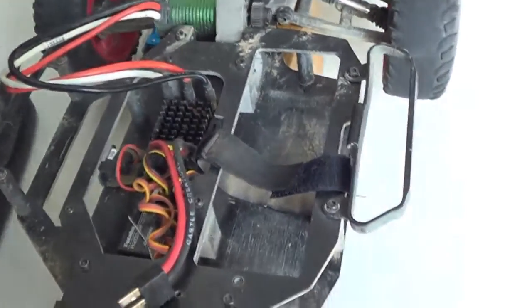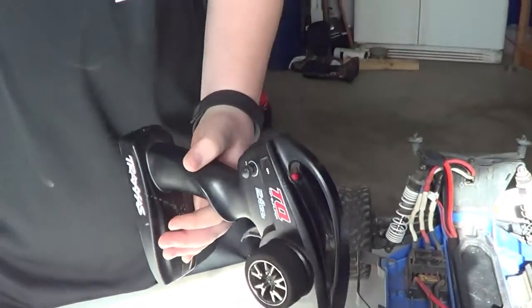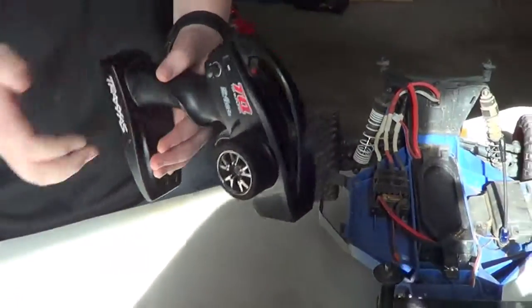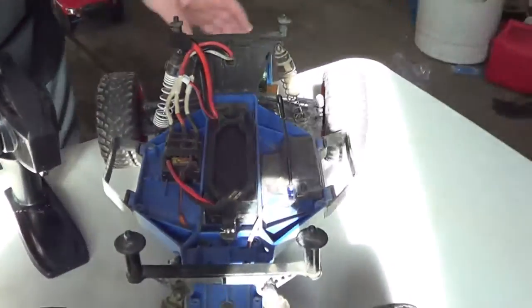So we're going to show you guys the next car now. And this is my remote for this car, which is the basic Traxxas — it's the original one. That's why I want to get a new receiver, so I can run from that remote to both cars.